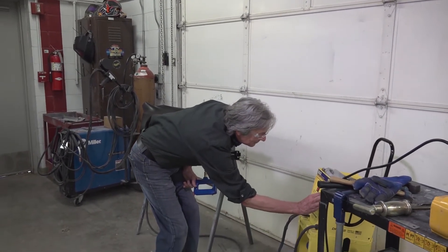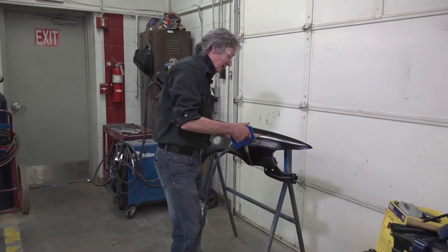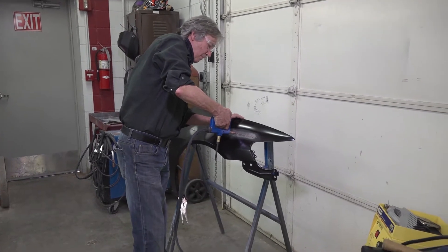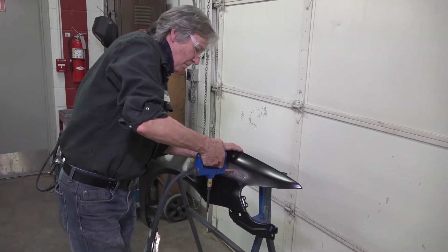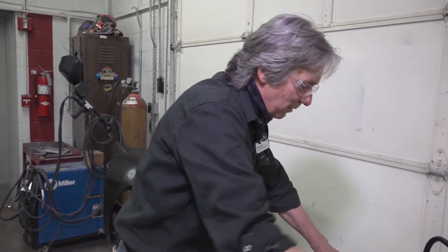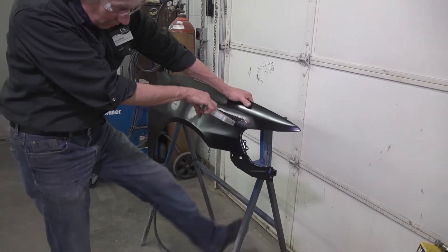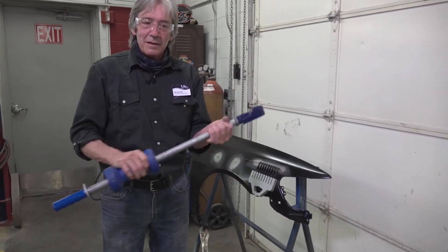This system also does many other things. For instance, this big long crease — to pull this all at one time, we can stick on what's called wiggle wire and attach it down the crease. Now the wiggle wire has been welded to it. We take a claw and catch all these little hoops with our metal claw, and now we have the ability to pull this entire dent all at once. If you're not strong enough or it's thicker metal, you can always hook a slide hammer to the claw.